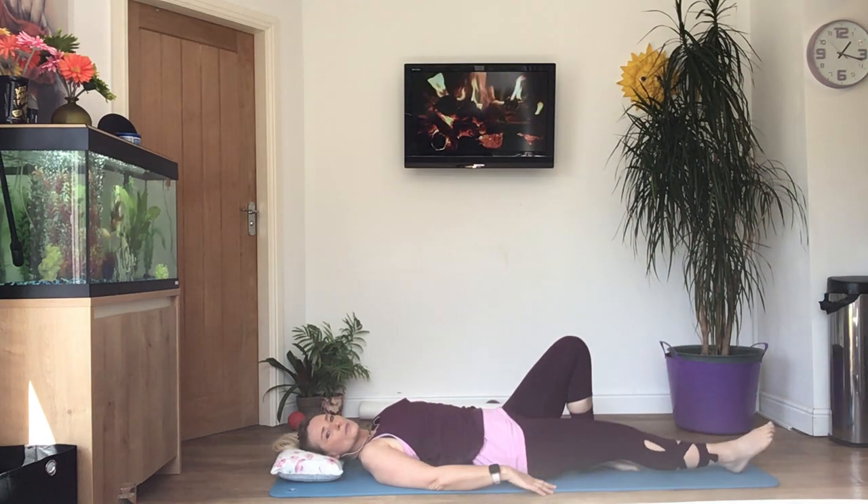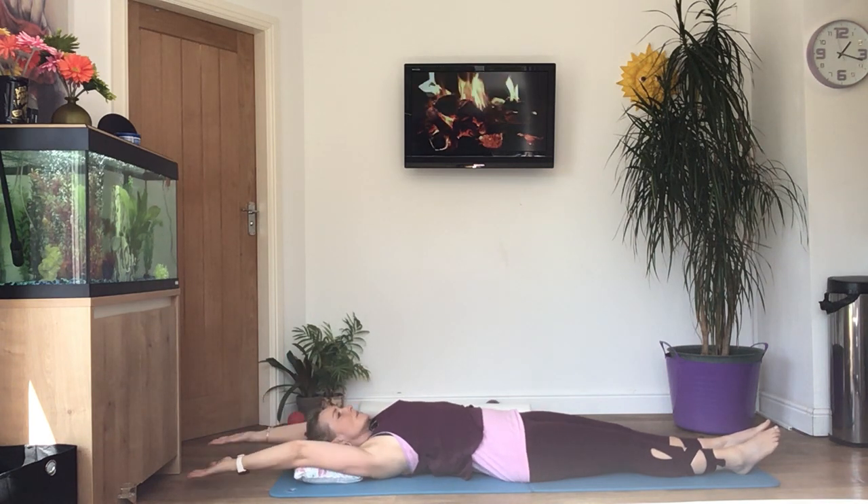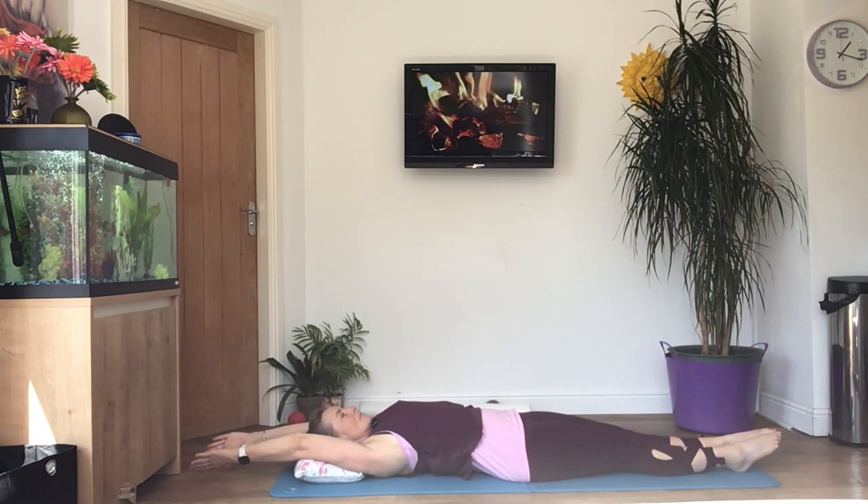Now we're going to stretch both legs straight and then take your arms over your head — make your body as long as you can, lengthening as if you're being stretched on the rack.